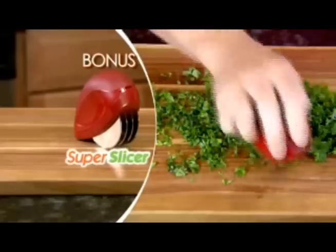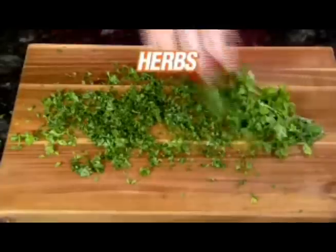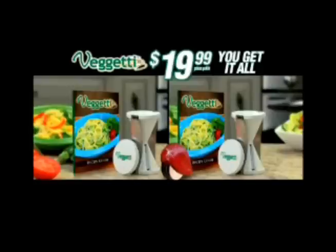As a bonus, you'll also get our super slicer free. Instantly slice and dice onions, tomatoes, and cheese for toppings that please. Mince fresh herbs and spices, chop celery, make fresh bruschetta, and more. You get it all — two Spaghettis, two recipe guides, and the super slicer for just $19.99.